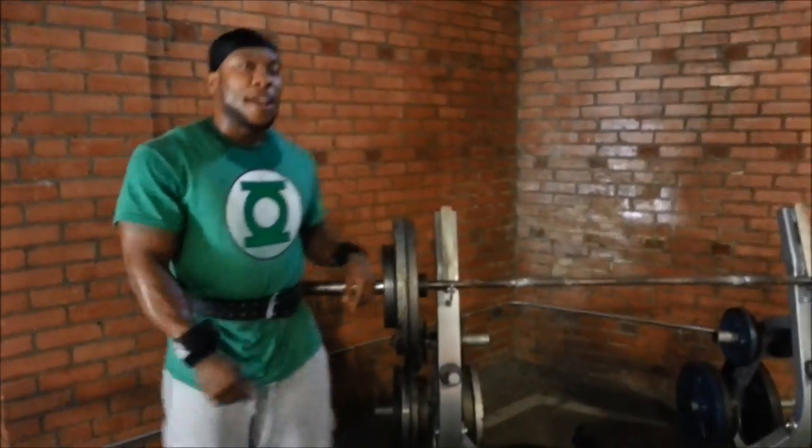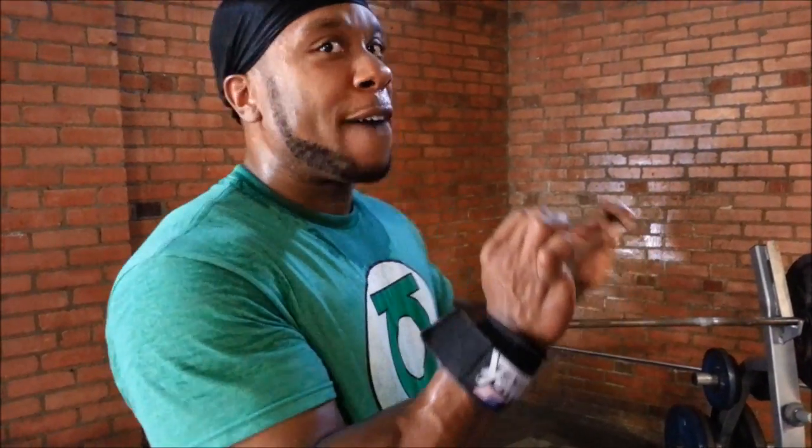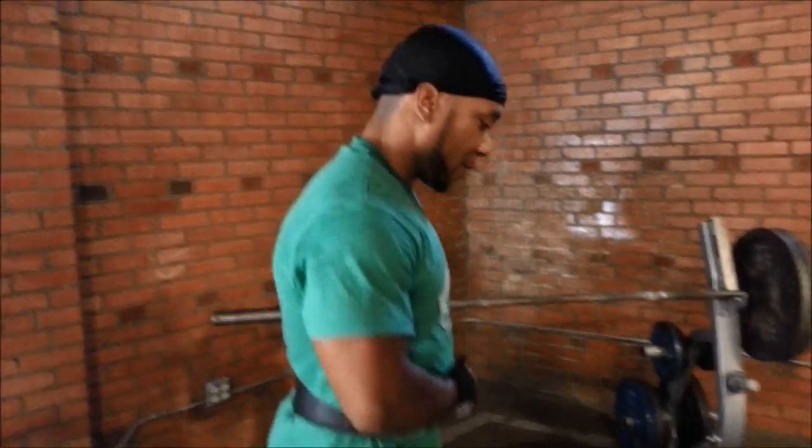Here we go. People ask me why I like to do close grip on the decline bench instead of doing it on the flat bench. It's better on the wrist in my opinion and it's better on the shoulder. It's real hard to keep from activating your shoulder on the flat bench close grip. I feel it much more in my triceps — it takes away a lot of shoulder stress.